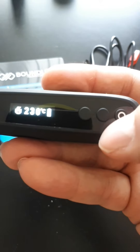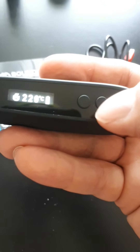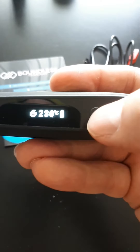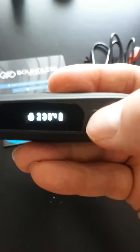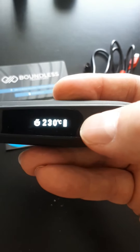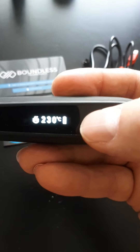230 degrees Celsius is the max temperature. You can use these buttons to go up and down, though I don't know why they didn't clearly indicate which is which. Counterintuitively, the one I'd assume is plus is actually minus and vice versa. You can be very specific with your temperature, but I'll probably just leave it at 230 — in my experience the highest temp is the way to go.